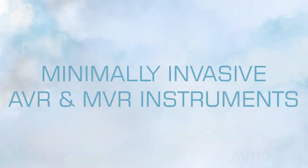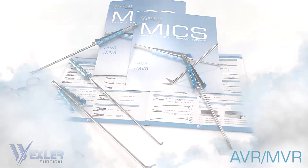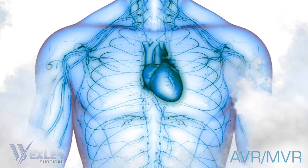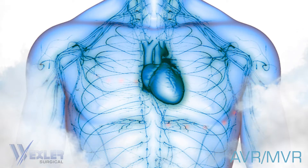Wexler Surgical presents minimally invasive instruments for MVR and AVR procedures. Minimally invasive procedures are done through small incisions and with specific instruments.